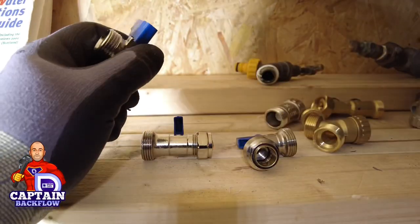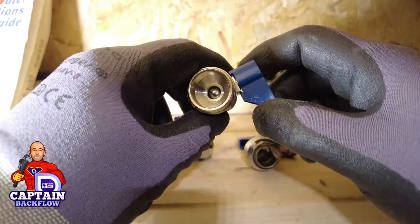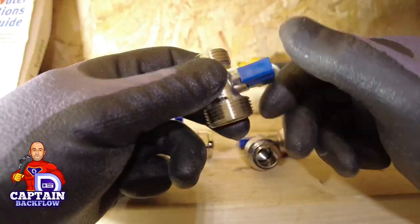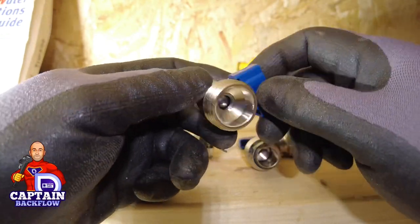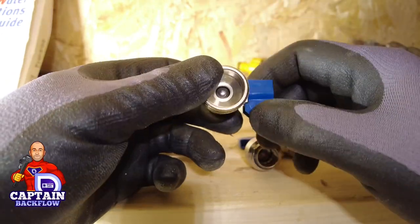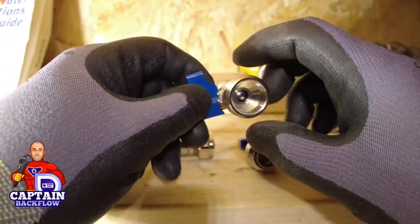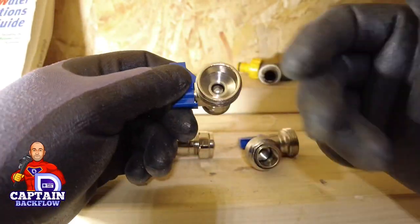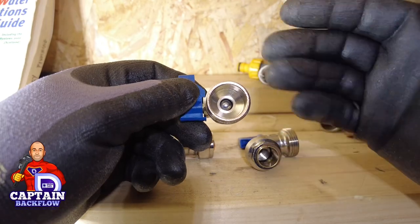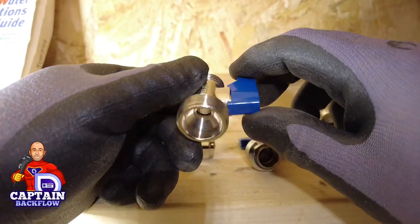One of the biggest water quality issues we have in the UK is water tasting like TCP. Where does that TCP taste come from? It comes from the hose that supplies the washing machine or dishwasher. Typically it's because the materials haven't been tested and approved — they're made cheaply. Once on the UK market and in use, they start to break down and release a chemical that tastes like TCP.